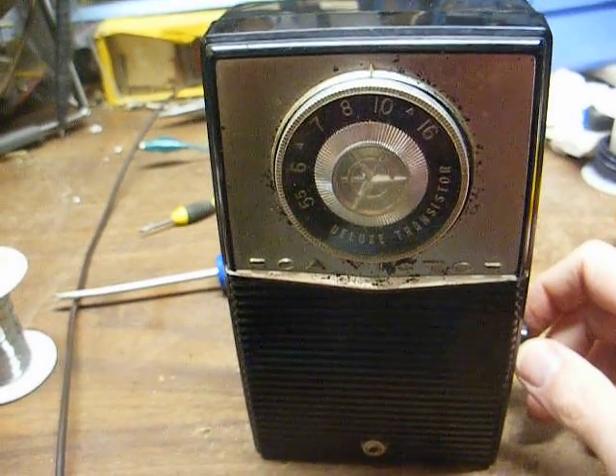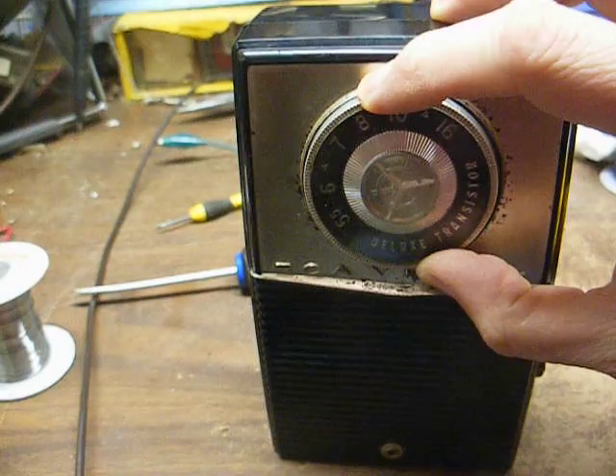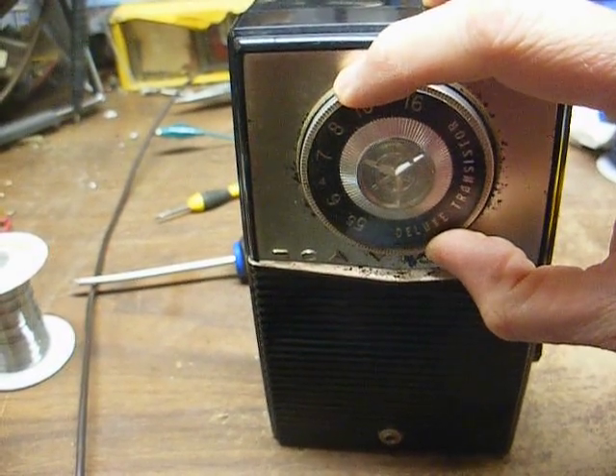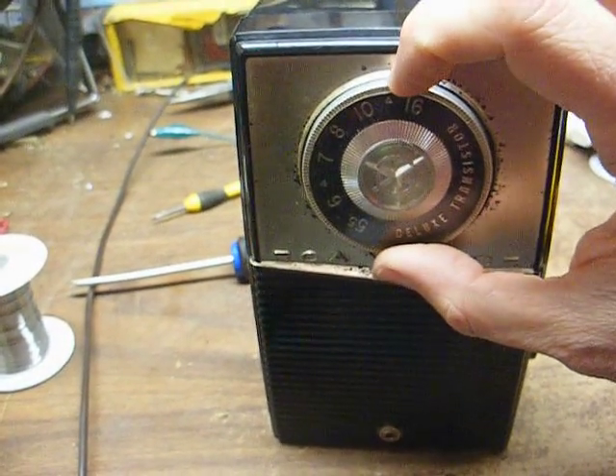All right, here we are back together and working. I think our alignment's a little off — we'll touch it up a little bit. That station's distorted as heck anyway.